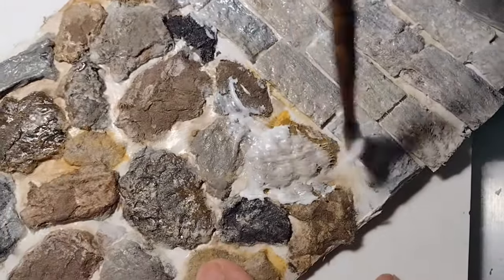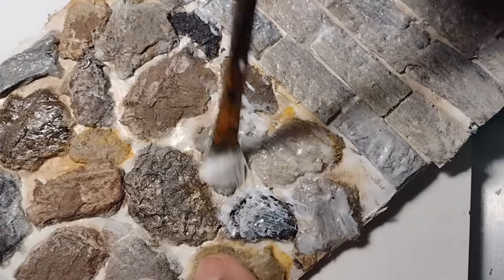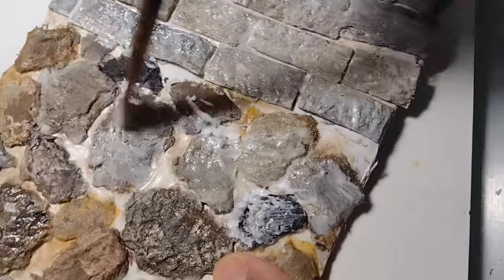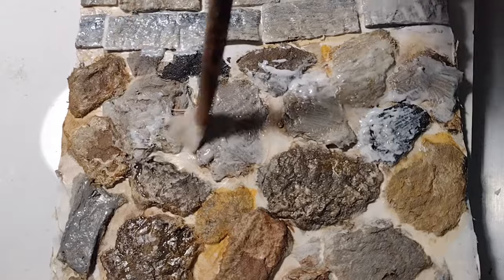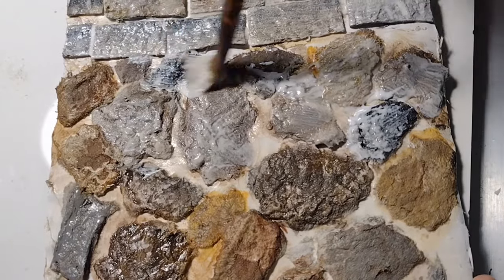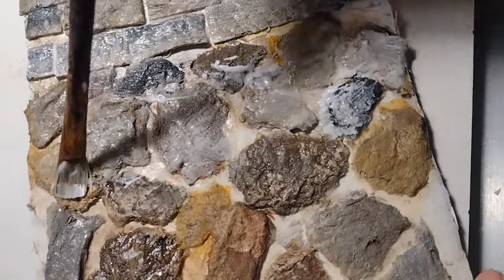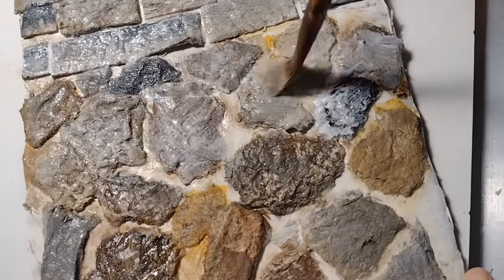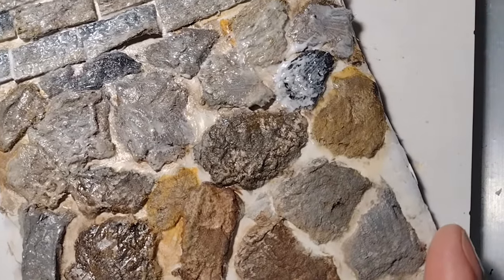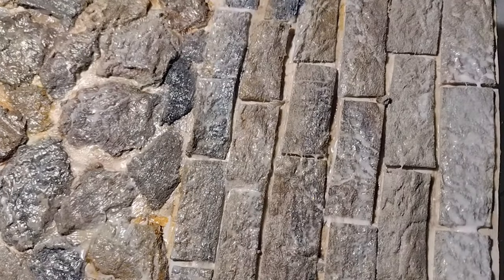It looks kind of pasty, but no worries — when it dries, it's going to dry absolutely clear. I use the matte, but you definitely could use a satin if you like on this particular project. Make sure you get it on the surface of all the stones and around the edges so it'll be easy to wipe the joint compound off. Just take your time — don't make it too thick or too heavy, because you want it to dry pretty evenly. Just put it on even.